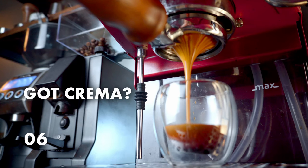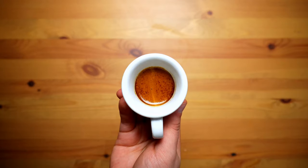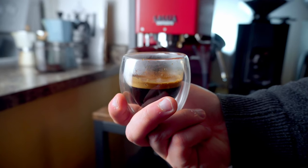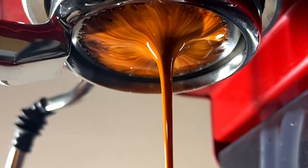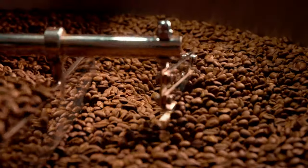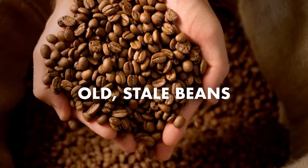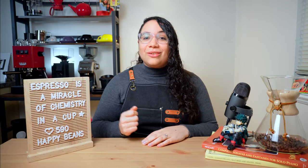Still not getting that crema you crave? Crema is a flavorful, aromatic, reddish-brown froth that sits on top of your espresso shot. It is created when coffee grounds come in contact with hot water, releasing small bubbles of carbon dioxide. The fresher the beans, the more gas they will release, and therefore the more crema they will produce. Although there is a skill element to extracting espresso with beautiful crema, the results rely mainly on how fresh your beans are. The main mistake most baristas make is using older stale beans, so the solution is buying fresh beans. Fresh beans will help not only the crema but the entire espresso making process. When in doubt, use fresh beans.